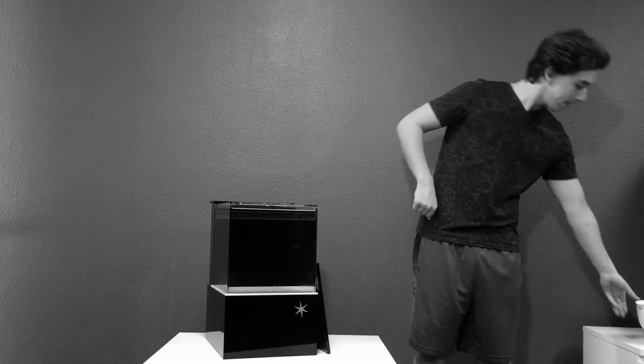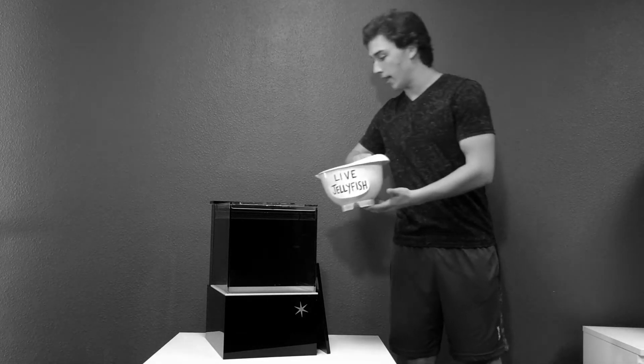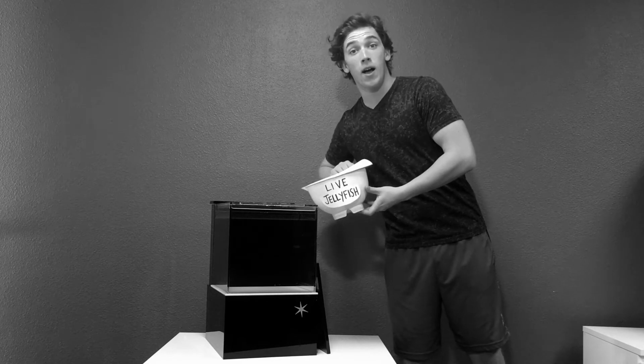So now you've unpacked and set up your new Eon Jellyfish system as explained in part one of this series. Whoa, hold your horses there, partner. Your tank isn't ready for animals yet.